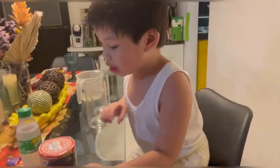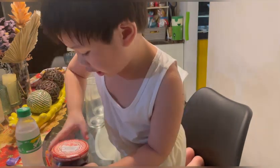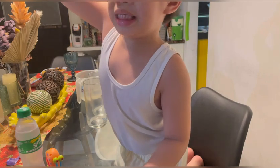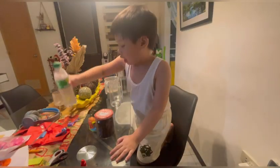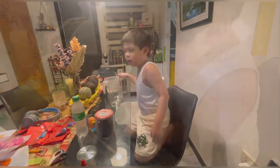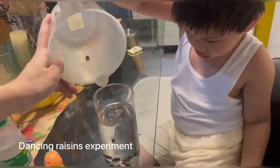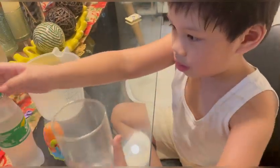Now this is our dancing raisins experiment. We need raisins — ten pieces. And then two glasses and one. What happened to the raisins? They did nothing. So the raisins did not dance. How about Sprite?